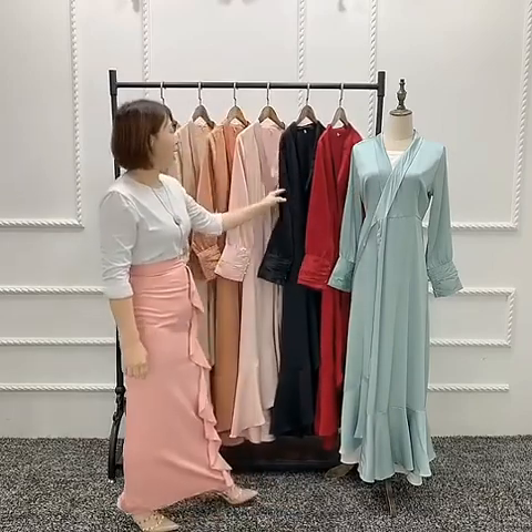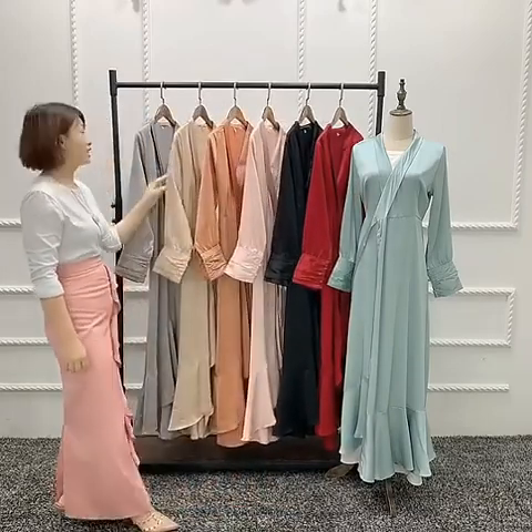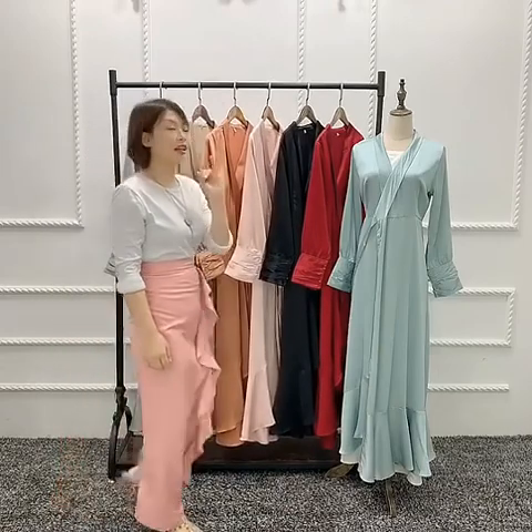Mint green, white, red, black, pink, brown, beige and green — two to seven colors.